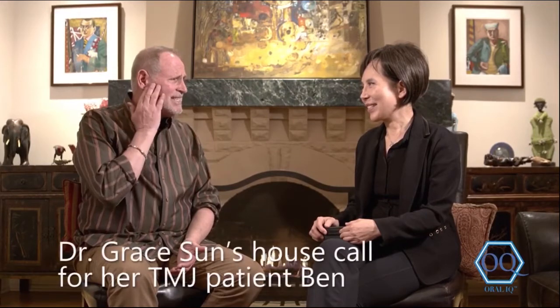Hello, Dr. Sun. Thank you so much for coming to see me at home. You've been treating me in the office for my TMJ pain, and now I understand there's something that I can use in the house.